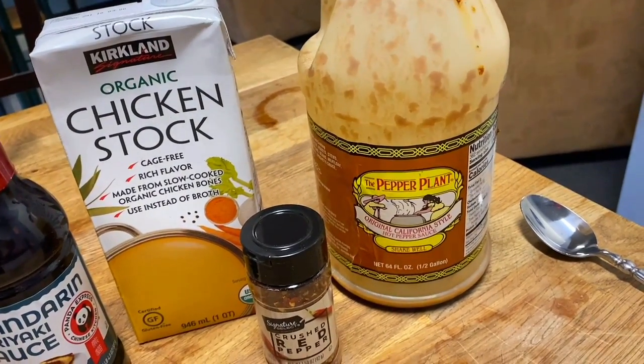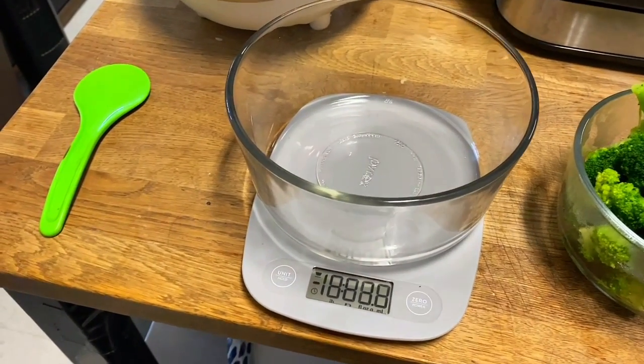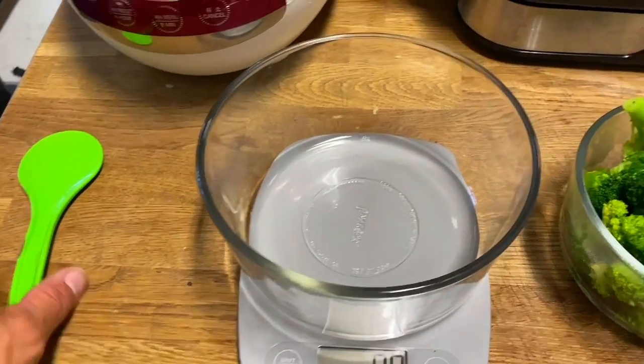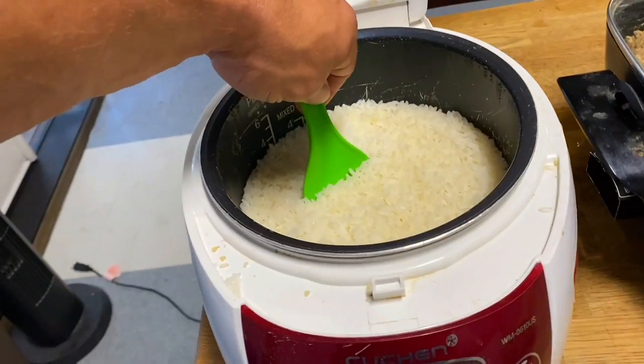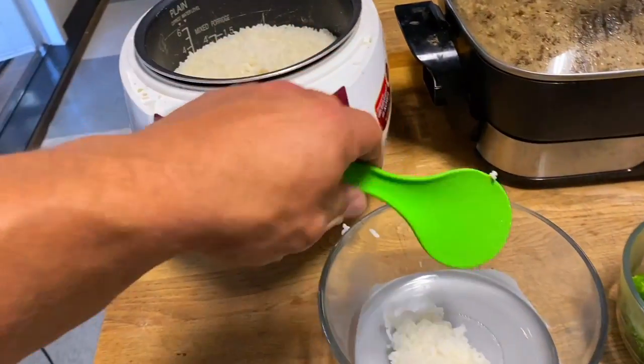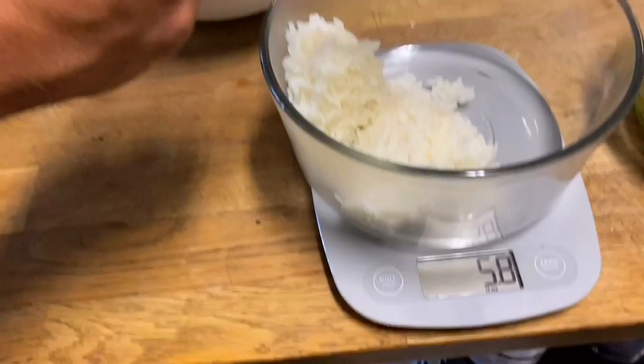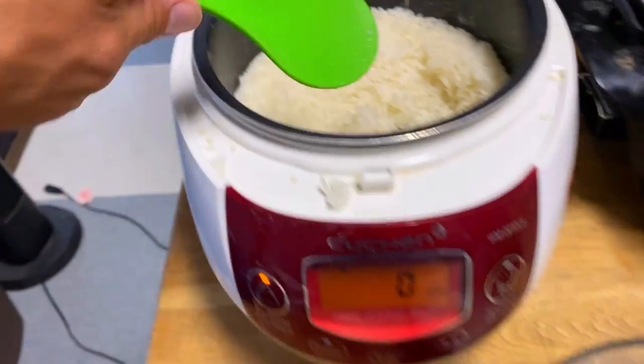I'd probably go with some other hot sauce but that's all I got at the gym today. Food on a scale. A little rice — going to about seven ounces for this. We're a little bit over — perfect, about 5.8, going to seven.